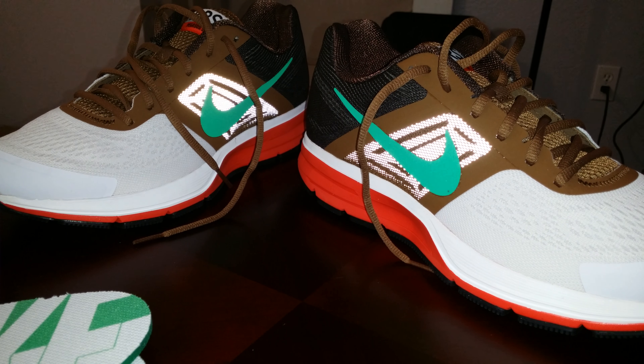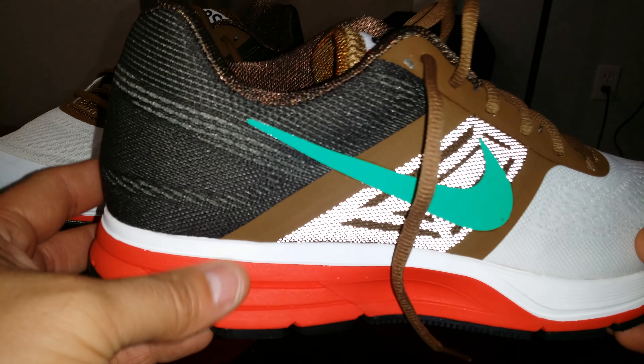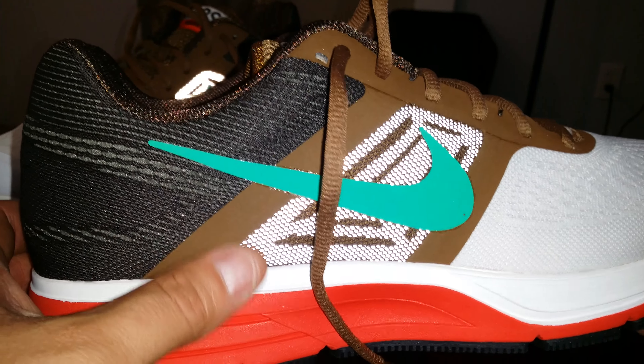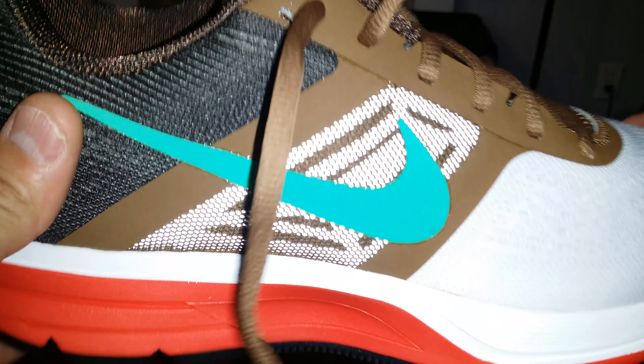What's good YouTube, this is Lex back again. This time I got the Nike Pegasus 30 with the Nike Plus technology. This is a Roadrunner Sport exclusive right here — they themed the shoe off of the California flag. As you can see, it's got the California colors on it: red, black, brown, and the green swoosh right there. You can see 'RRS Roadrunner Sport Pegasus 30.'